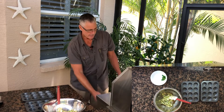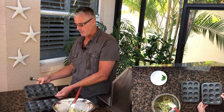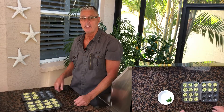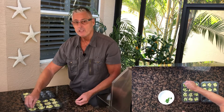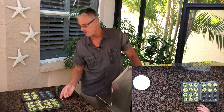I've got the grill set at 375 degrees. I'm gonna use a little mini muffin tin for these little egg bites — just spoon them in. That made 18. Make sure that you grease the muffin tin. I'd like to put a couple of jalapenos on top of some of them.